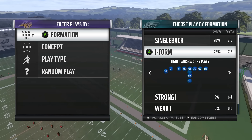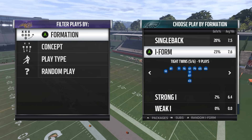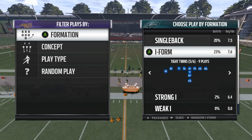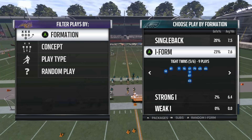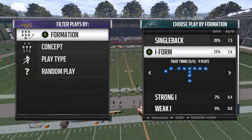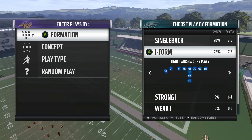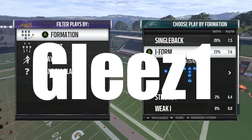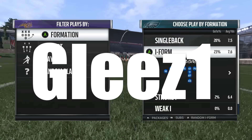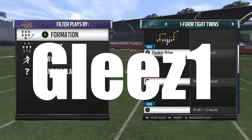Hey, what's going on everybody, Big J Glees here. Today we're going to go over a play out of the tight twins from the I-form. This formation and play are awesome. This play actually comes from the Atlanta ebook that I did, and until the 21st, if you use the code Glees1, you'll be able to purchase the ebook for five dollars off.